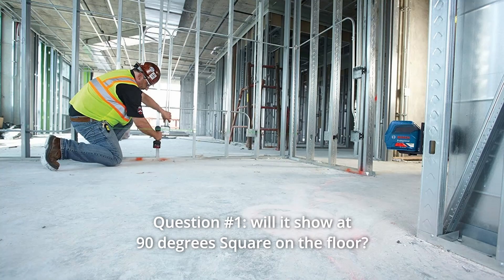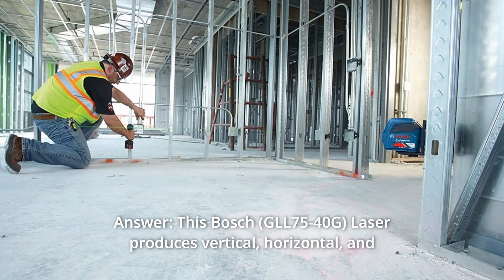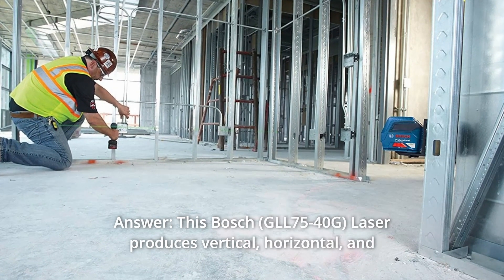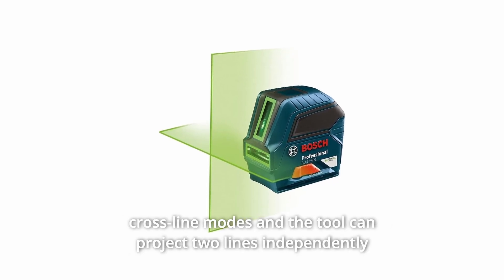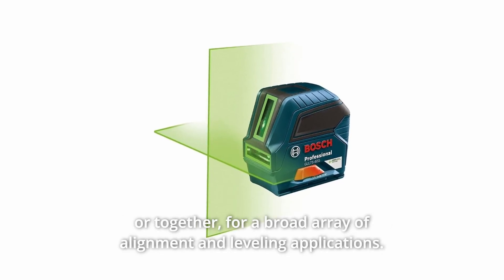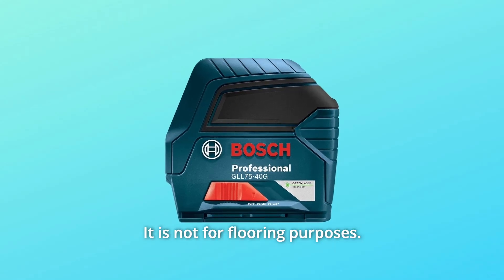Some common questions. Question 1: Will it show at 90 degrees square on the floor? Answer: This Bosch laser produces vertical, horizontal, and cross-line modes, and the tool can project two lines independently or together for a broad array of alignment and leveling applications. It is not for flooring purposes.